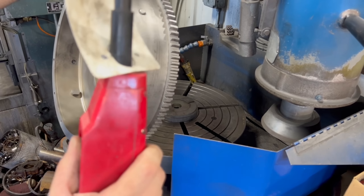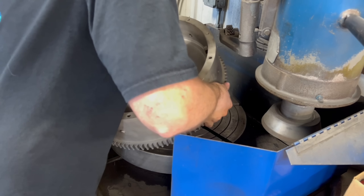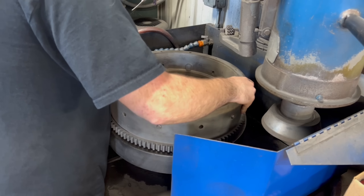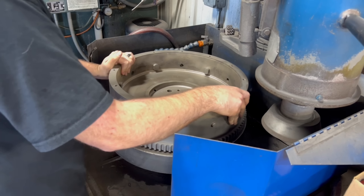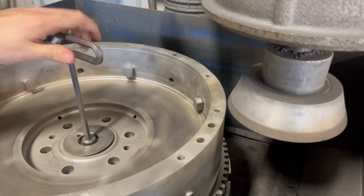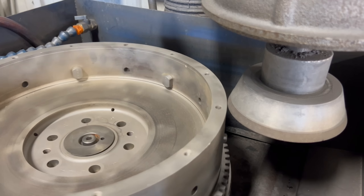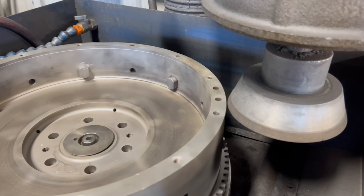With the flywheel completely cleaned and the broken bolt removed, we can get it fixtured to the table of our flywheel grinding machine. A small adapting spacer is used between the table of the grinder and the mounting flange of the flywheel to ensure that the faces are ground true to the flange that will adapt to the crankshaft of the engine. A tapered centering cone is used with a bolt down through the center of the flywheel to fixture the flywheel tight to the table.